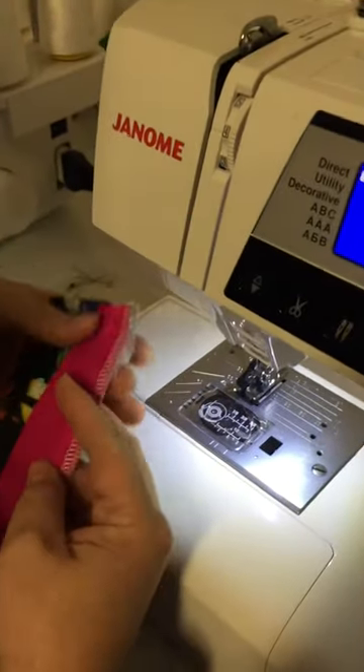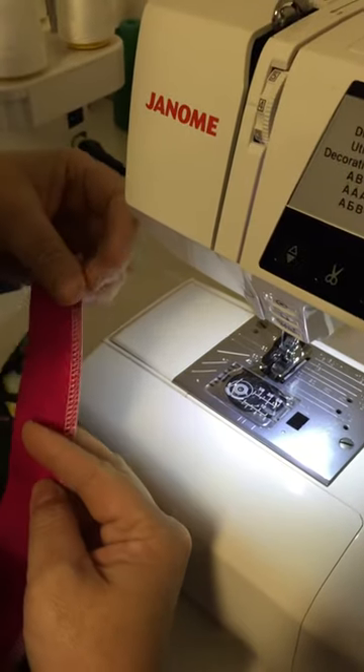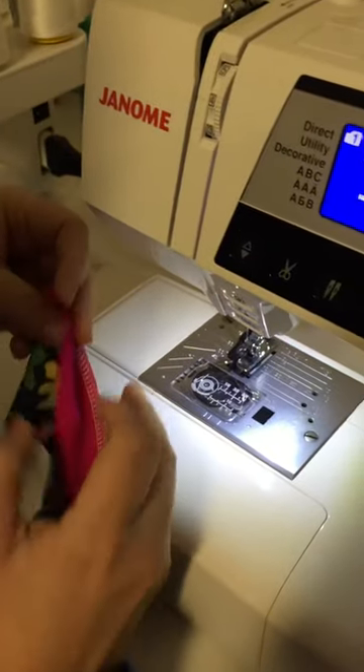This is a very quick binding video. The black floral is the main fabric, and the pink is the binding. You've overlocked the binding to the main. Now what you want to do is wrap this.